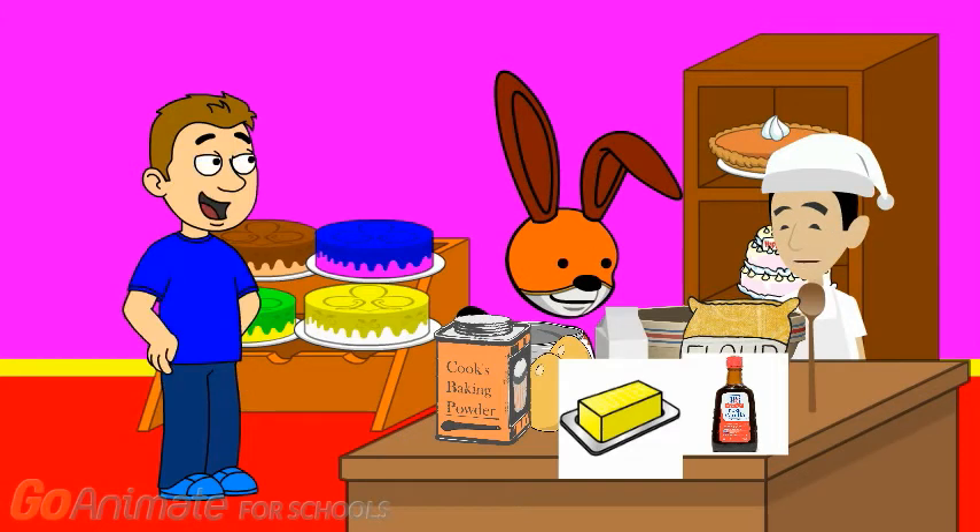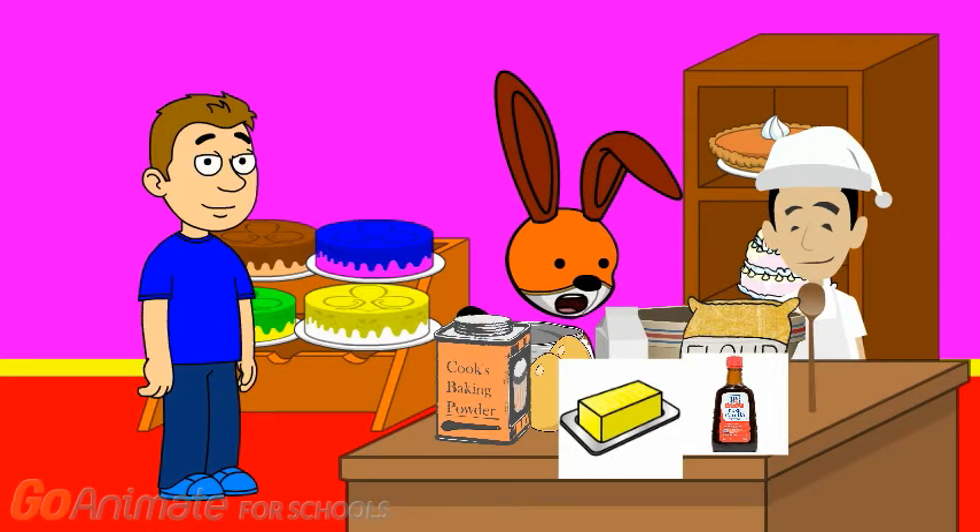Now the next ingredient is some eggs. I'll do the eggs. How many do we need? The recipe says we need to put in 5 eggs. So how many eggs do we have? We don't — there are only 2 eggs here. How many more eggs do we need? 3. That's right. I'll go get them.